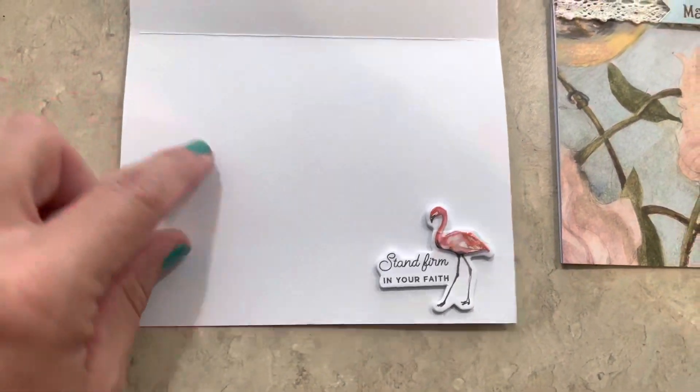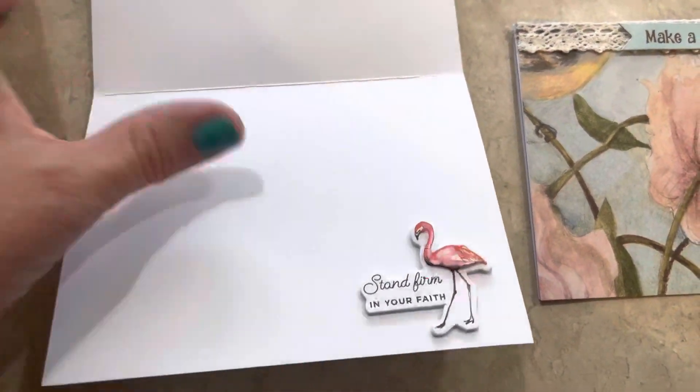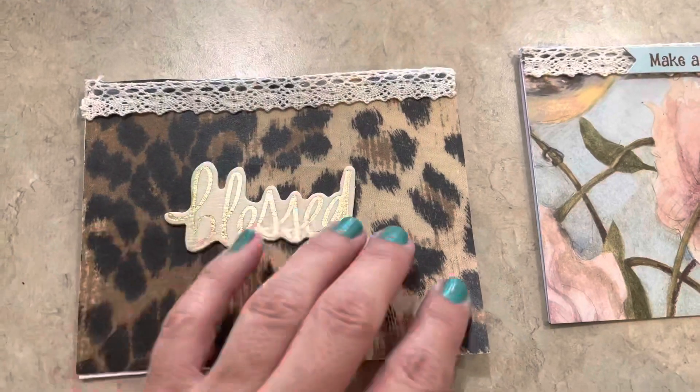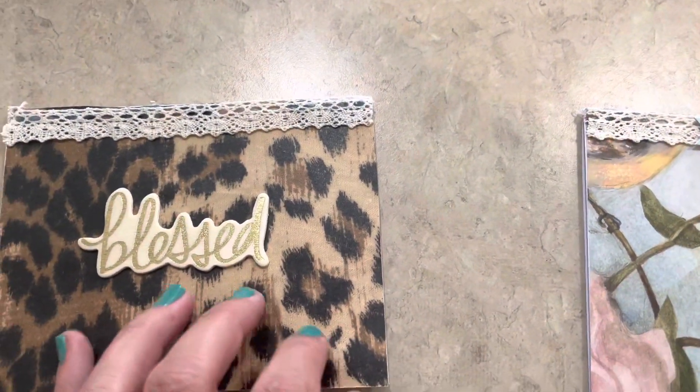And look at these beautiful stickers. It says, 'Stand Firm in Your Faith.' I'm sending this to a wonderful friend of mine, Miss Nana. So by the time this video goes up, she'll have received it.